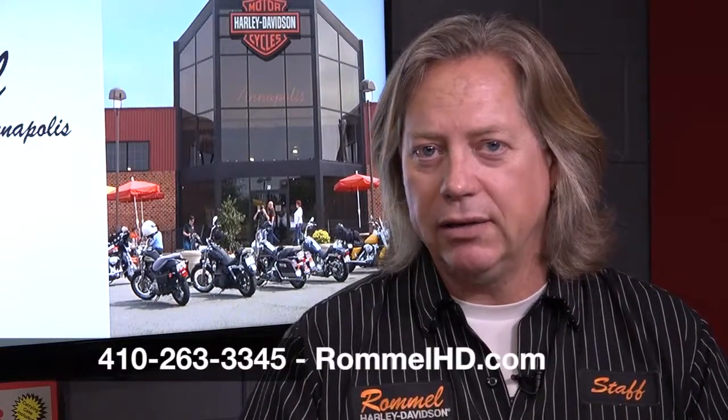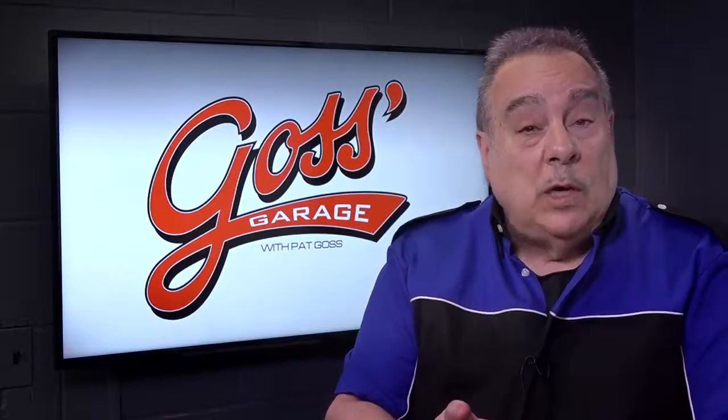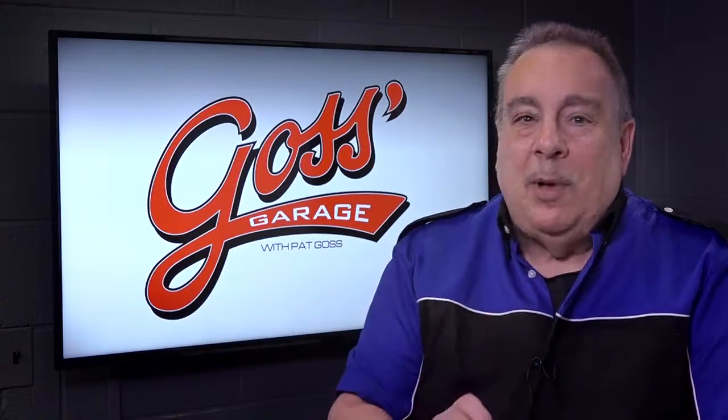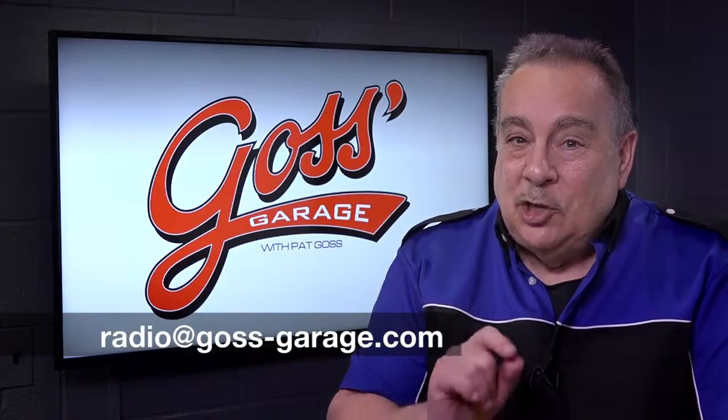How can people get in touch? Phone is 410-263-3345 or website rommelhd.com. And if you have a question or a comment, drop a line at radio@goss-garage.com.